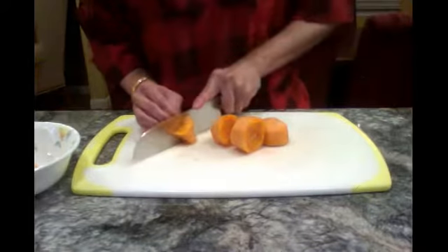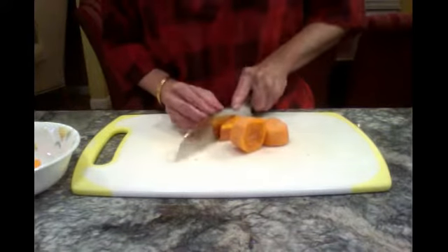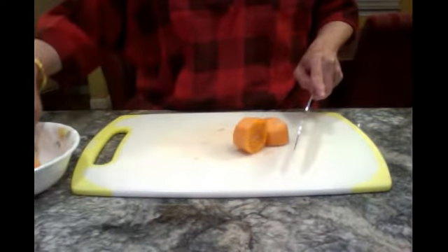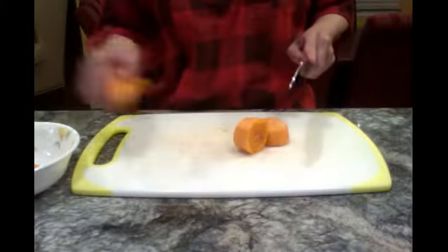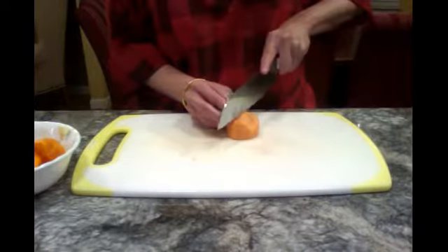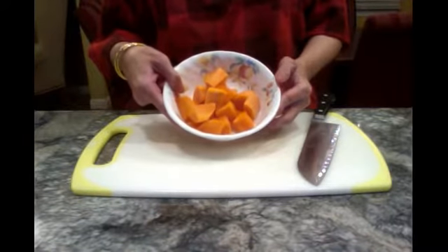We're going to cut the carrot into cubes. These are the amount of carrot that we need.